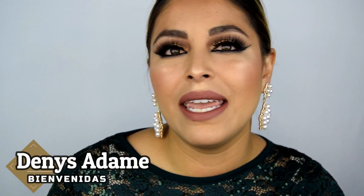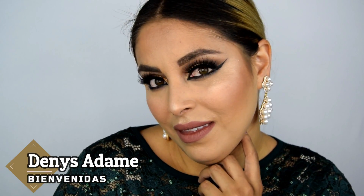Hola hermosas, ¿cómo están? Estoy súper contenta de tenerlas una vez más hoy aquí en mi canal. Yo soy Denise Adame. El día de hoy te traigo este maquillaje que ves por aquí. Es un maquillaje para graduación y lo mejor es que lo vamos a hacer paso a pasito con productos que tienes en tu casa. Así que si te interesa saber cómo lo realicé, te invito a que te quedes viendo.